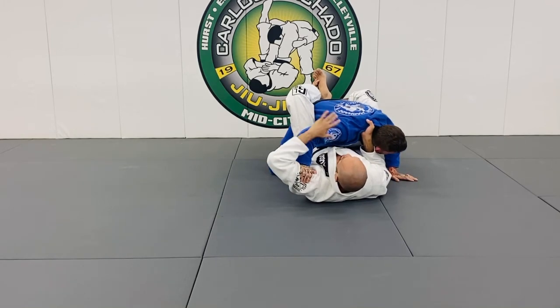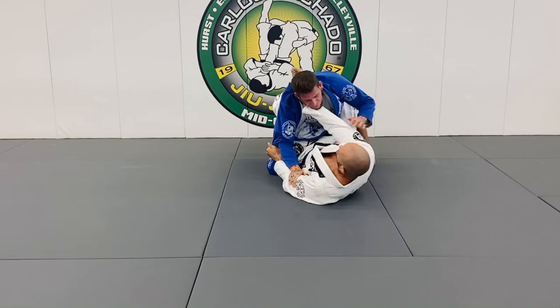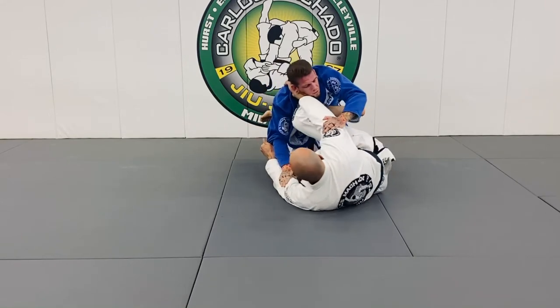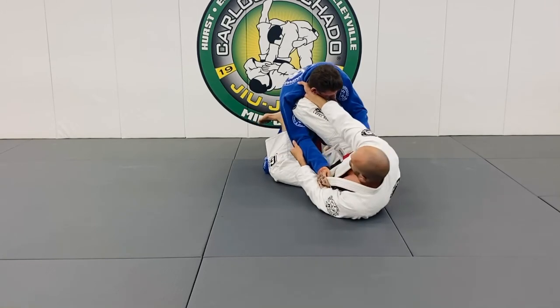This is the second half of the choke. As he postures up, cut his elbow and move him out this way. Bring my knee right under my fist and I'm pulling into this frame.